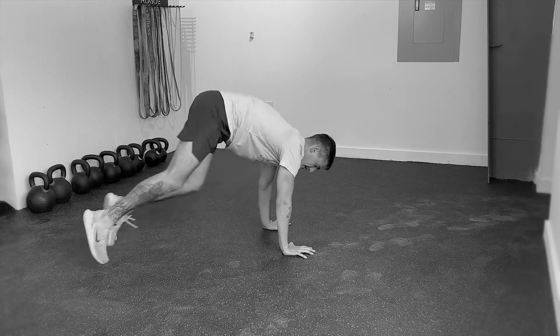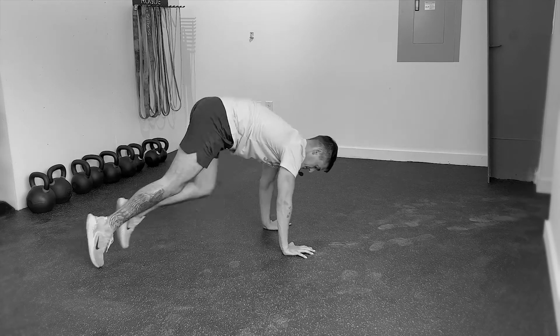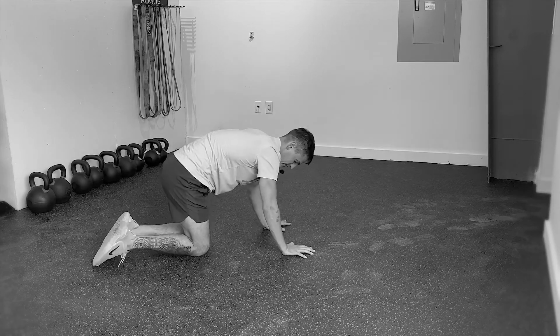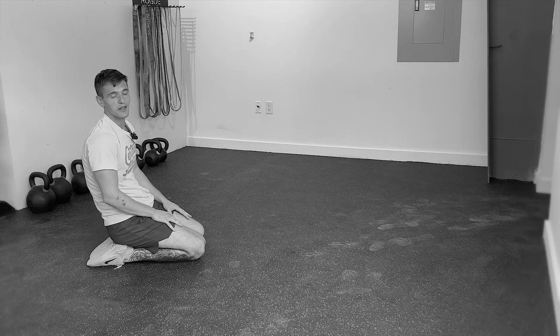Then we can start moving a little more rapidly — toe tap, toe tap, switching between. Lower the knees when you're done, come up, and that is your mountain climber.